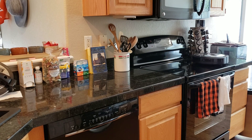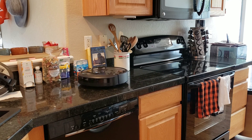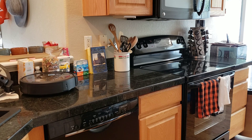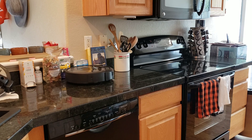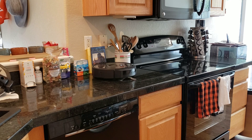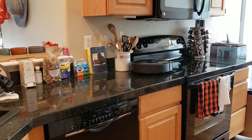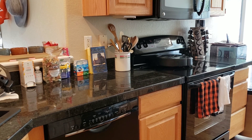The Roomba i7 had no problem transitioning over the cracks — the crevice between the oven range and the black countertop. I chose black because sometimes this will fool the cliff sensors. As previously stated, the earlier Roborock versions like the Roborock Xiaomi had problems with that. I believe the Roborock S5 had the problem as well, but the new Roborock S6 didn't really have any issues with it — it just would get hung up on the cracks, as you'll see later in this video.